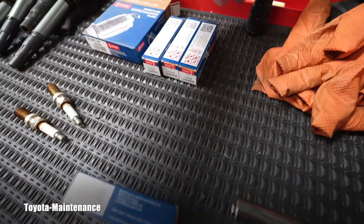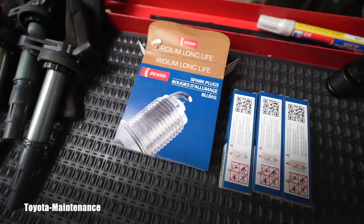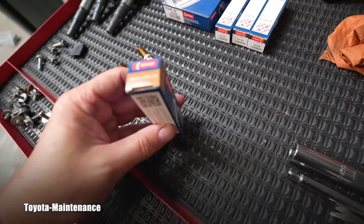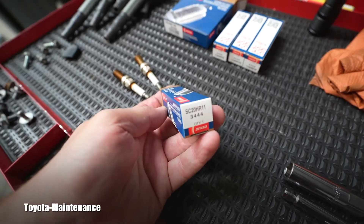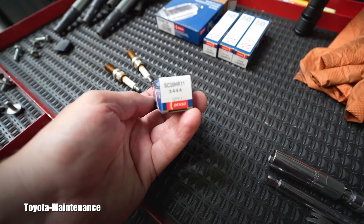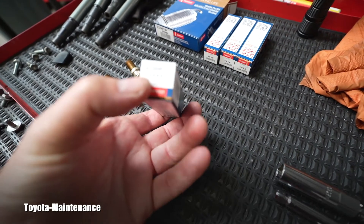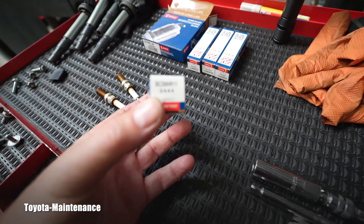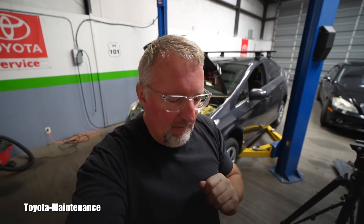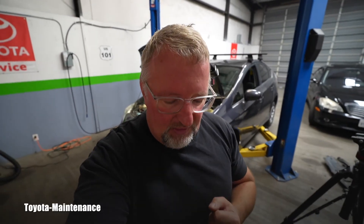Here you can see two of the used spark plugs. I always use what the TSB specifies — in the third-gen Prius you're supposed to have a C20HR11. Denso keeps it in their catalog under number 3444. I went on Denso USA and have a nice screenshot ready for you — I'll post it right here so you can see all the technical information about it.